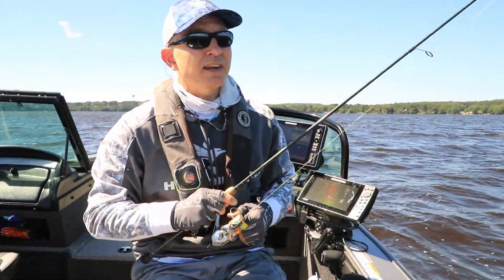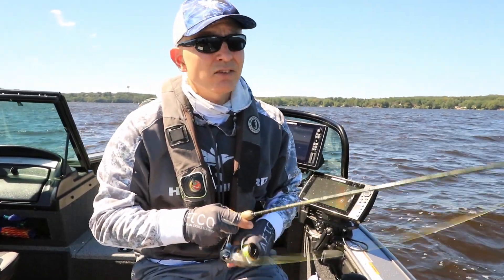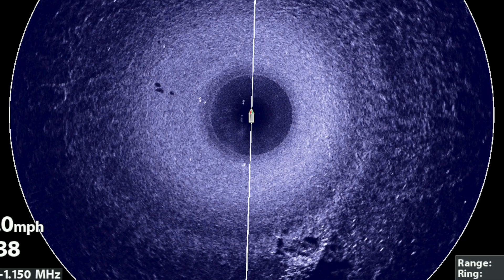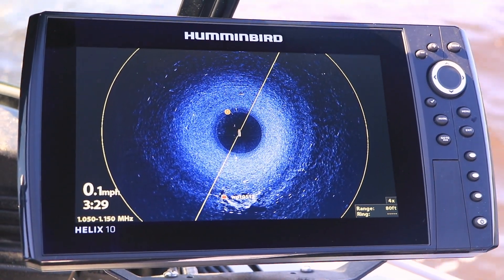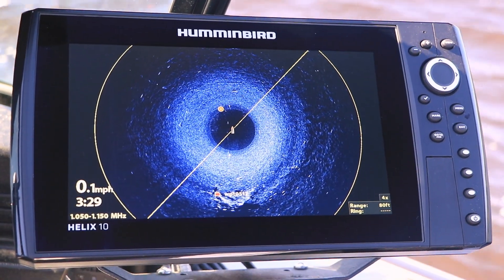I'm fishing today in 13 feet of water. I've got my boat spot locked upwind of my casting target, which is just a small isolated piece of woody cover here in an old river channel in this small reservoir. While I'm spot locked, I'm using Mega 360 Imaging to provide me with real-time information about the location of that piece of woody cover.